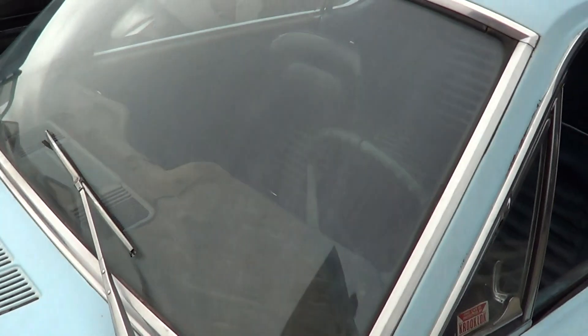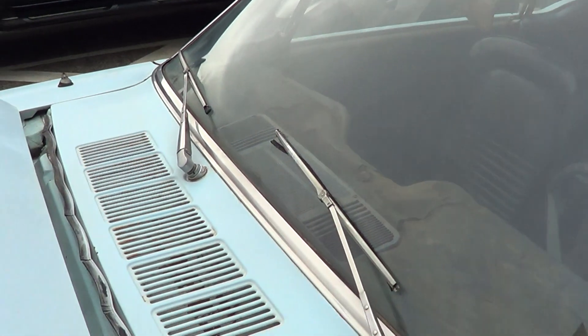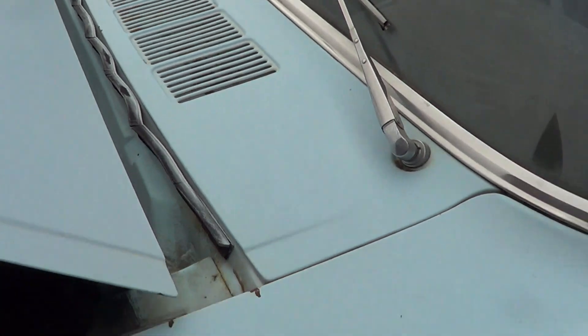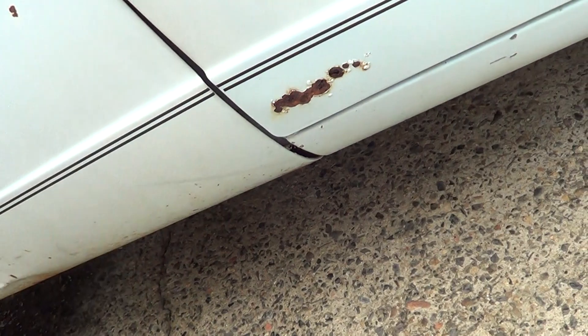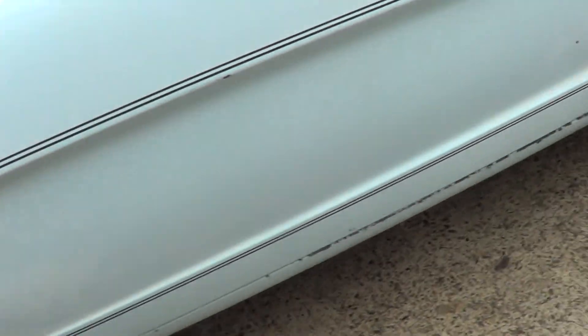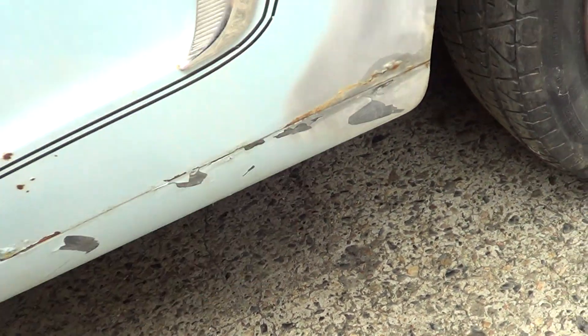It's got nice glass. As you can see, no rust around the windows. The only rust I've been able to find is a little bit of pimpling in the door down there, and a little bit down here and there.